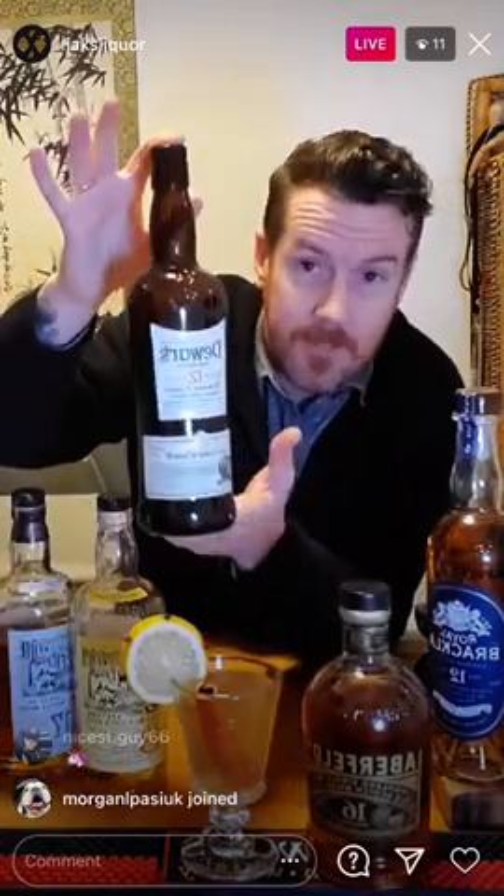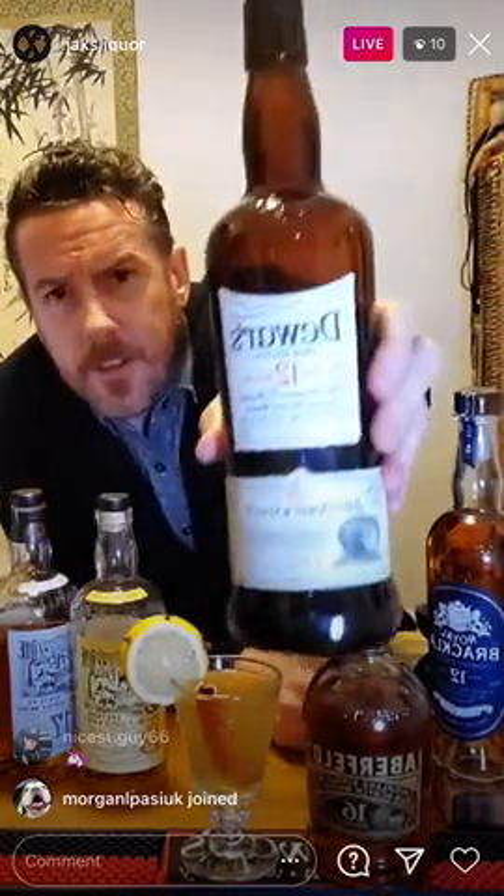This whiskey is part of the John Dewar's family of malts. The Dewar's family were pioneers in the whiskey industry. They started back in 1846 as a merchant, buying and blending whiskeys and selling them — they were the first to put their name on the bottle. Anytime you see a number on a whiskey bottle, that number is indicative of the youngest whiskey in the bottle. There are 40 whiskeys in this blend.